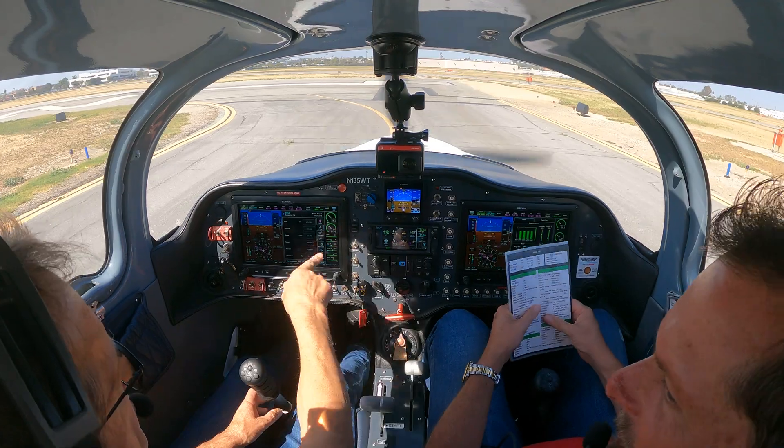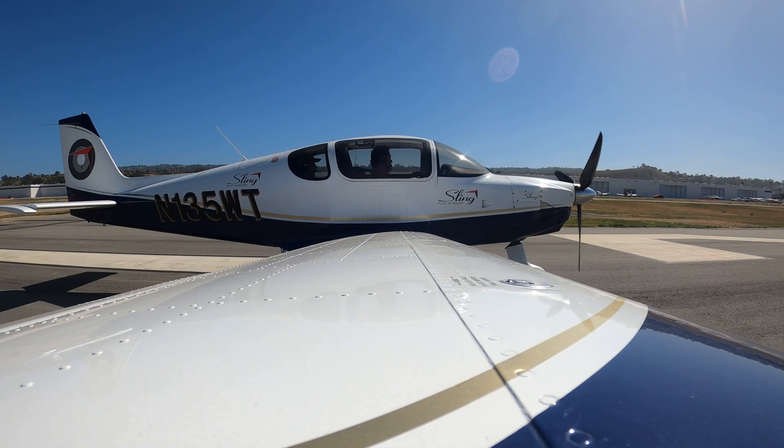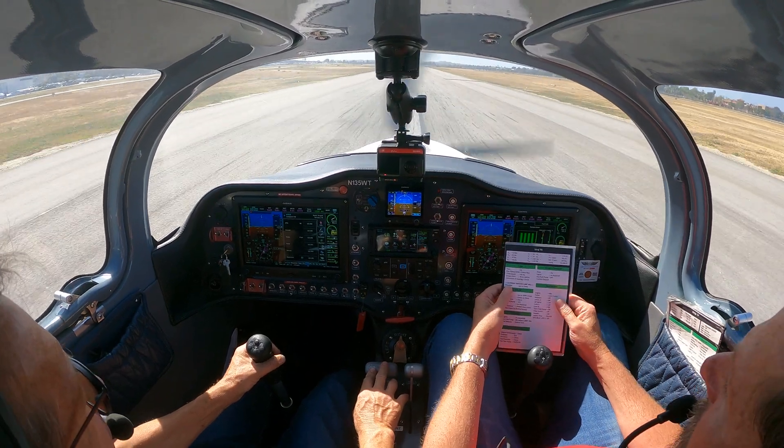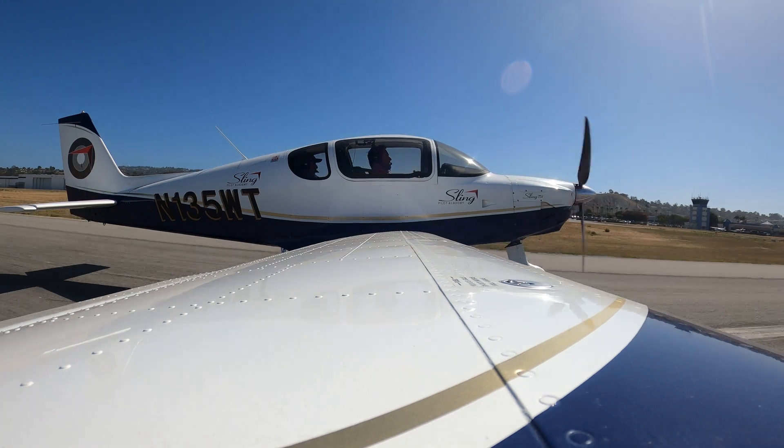Fuel, flaps, and fine pitch. You would also check your runway heading and stuff. And let's roll. While we're rolling, speed comes alive — RPM is 5,800. Beautiful take-off.